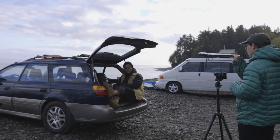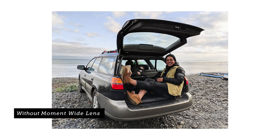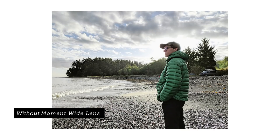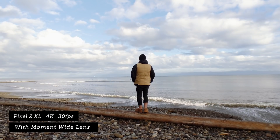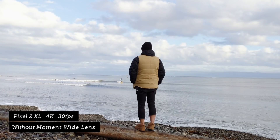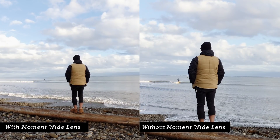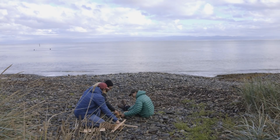We'll be taking a photo and video with and without this lens so we can compare the results. Oh! Whoa! Stop! Breathe, baby. Oh yeah.